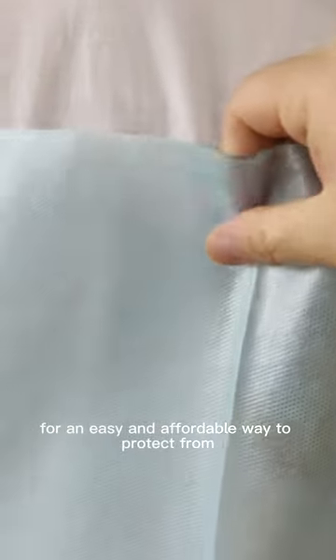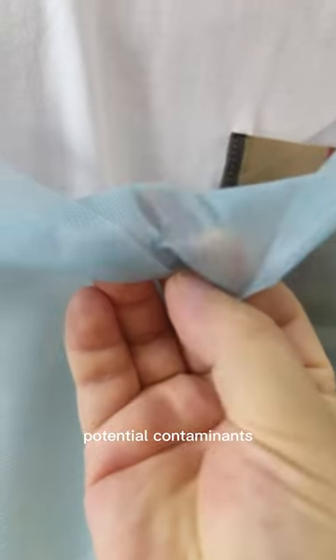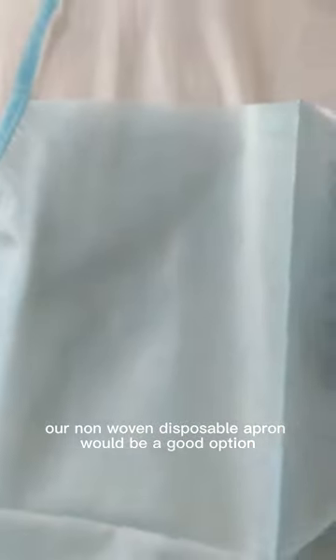So if you are looking for an easy and affordable way to protect from potential contaminants, our non-woven disposable apron would be a good option.